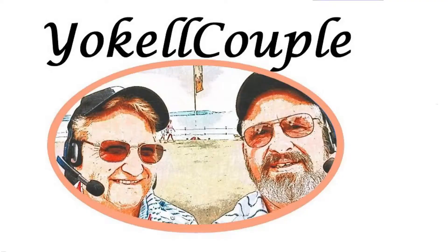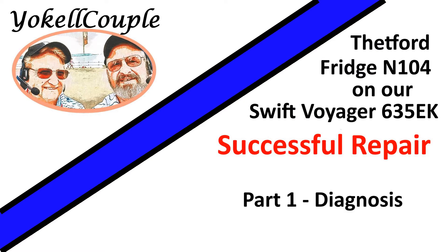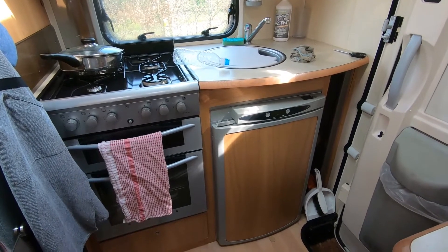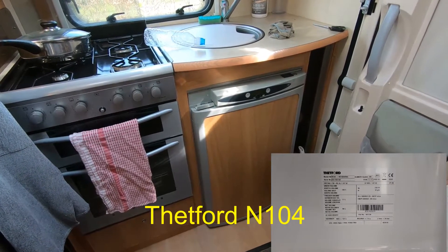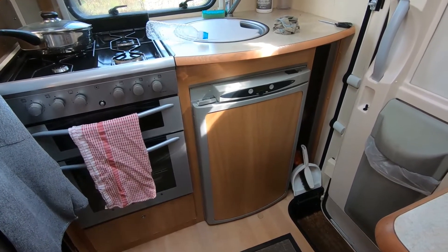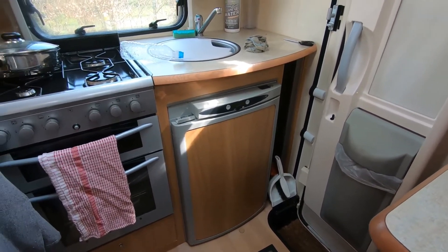Today we start a short series of videos about how I've repaired the Thetford Fridge in our Swift Voyager 635EK motorhome. I'm going to have a look at our Thetford Fridge - it's not working on mains electric. It seems fine on gas, and when we travel along with the engine running it's fine on 12 volts, but when we put it onto electric we get error code 1.